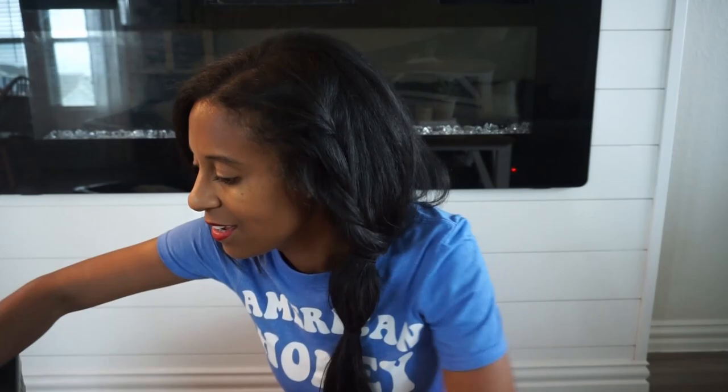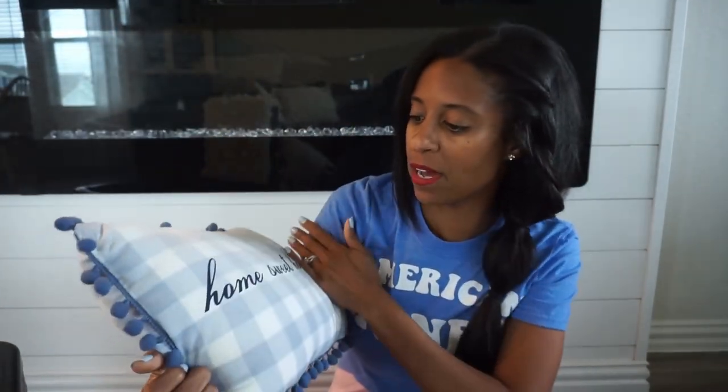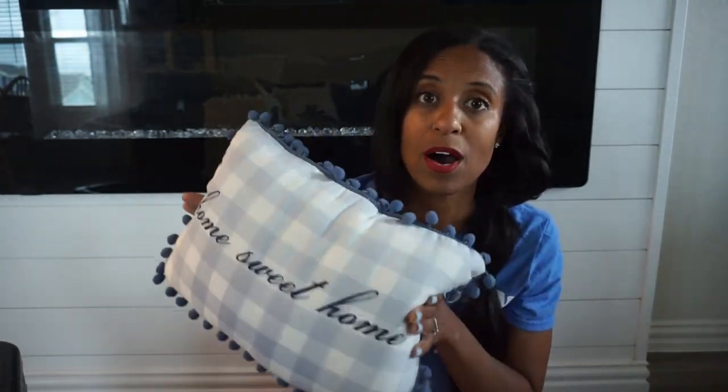I do have a covered front porch. This will be my first year decorating our Texas house for 4th of July, so I'm excited to see what I come up with on my new front porch, which is like double the size of my old one. I have this pillow — I got this from the dollar spot many, many years ago.